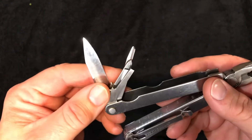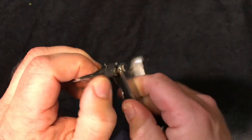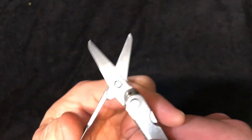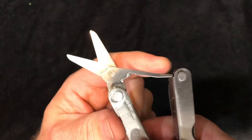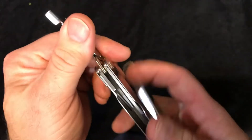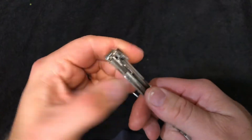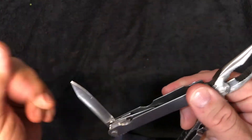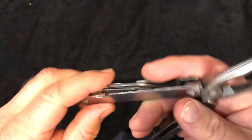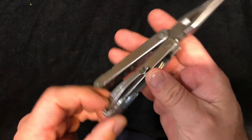I have customized this one by installing an original Wave set of scissors — before the Wave was locking it was non-locking, and it had probably the best pair of scissors that Leatherman ever offered. So I have modded this particular PST to have those. The PST never had scissors; the PST2 did, but it had a partially serrated blade and this is a plain blade. So I've modified that a couple of years ago, as I like scissors on my multi-tool, and everything else is pretty standard.